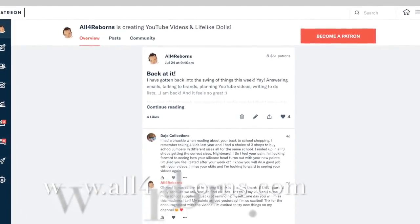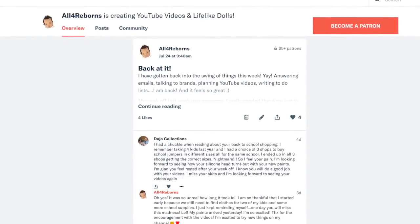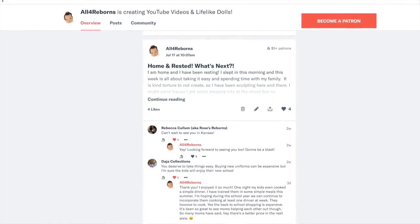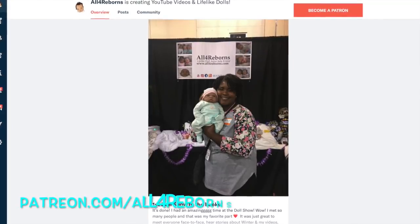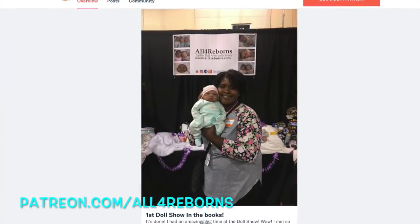Did you know I have a secret insider community that I post to almost daily? It's a place where we can interact one-on-one and really get to know each other better, plus you'll see a lot of behind-the-scenes content. If you're interested, check it out at patreon.com/All4Reborns — I hope to see you there.